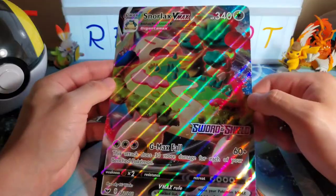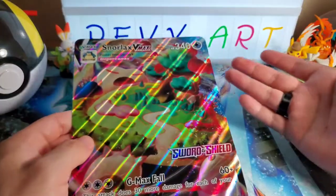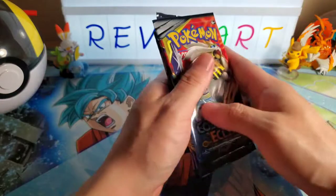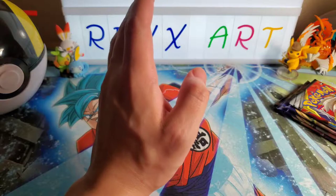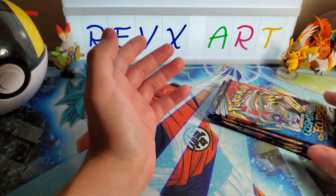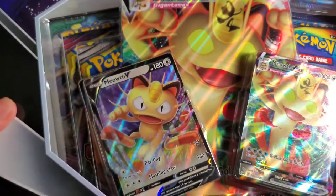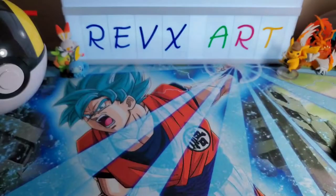This is not our first official V-MAX because we did pull the Rillaboom V-MAX, but we got this big-sized Snorlax promo. It's a full art with a lot of foil, some texture, and this Sword and Shield stamp which is obviously a promotional thing. It's super cool, I really like it - it's kind of like a promotional but not really a promotional.